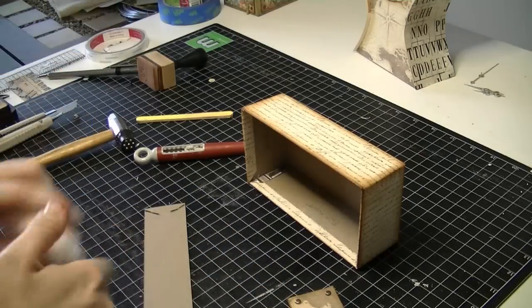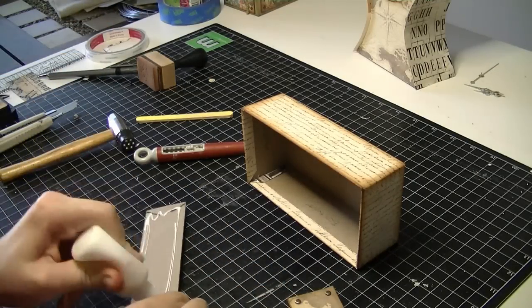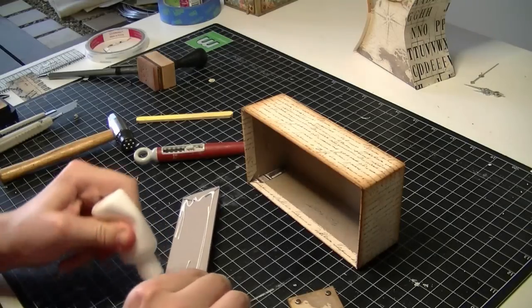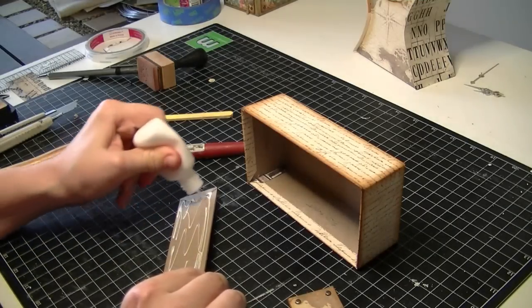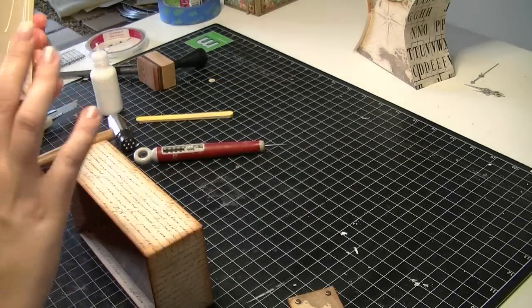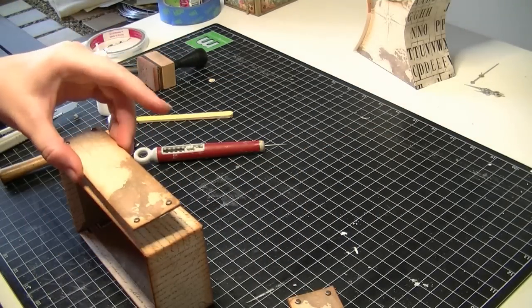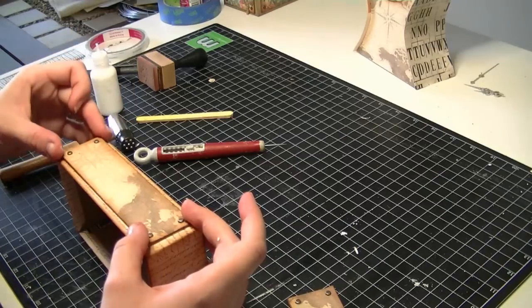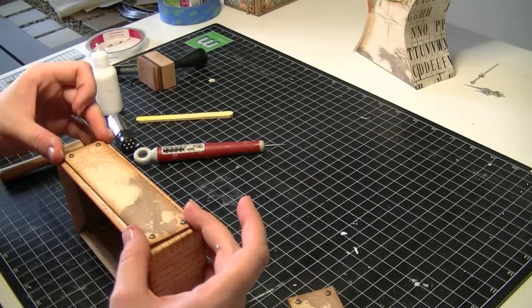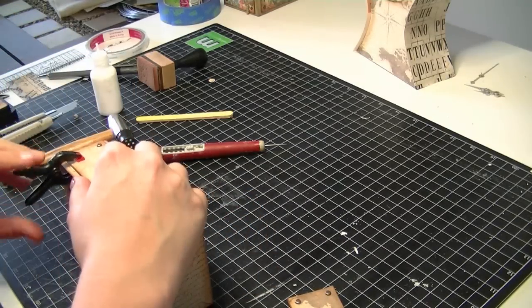Take some glue and put it around one of the pieces, and place it on the front. I'm just going to clamp that while it dries.